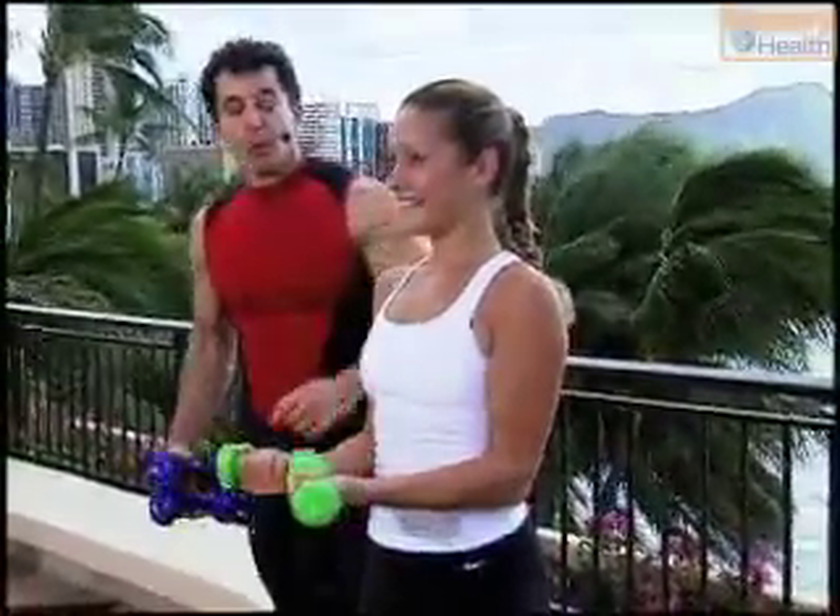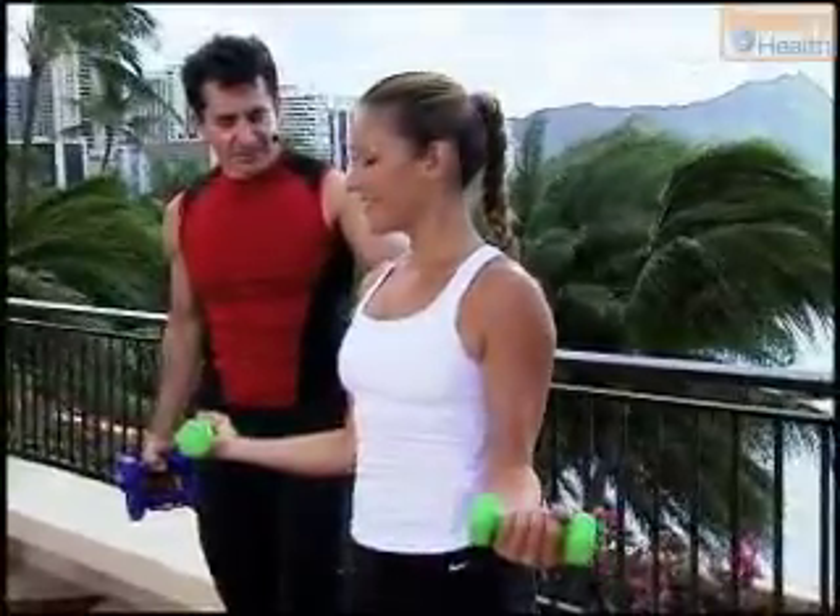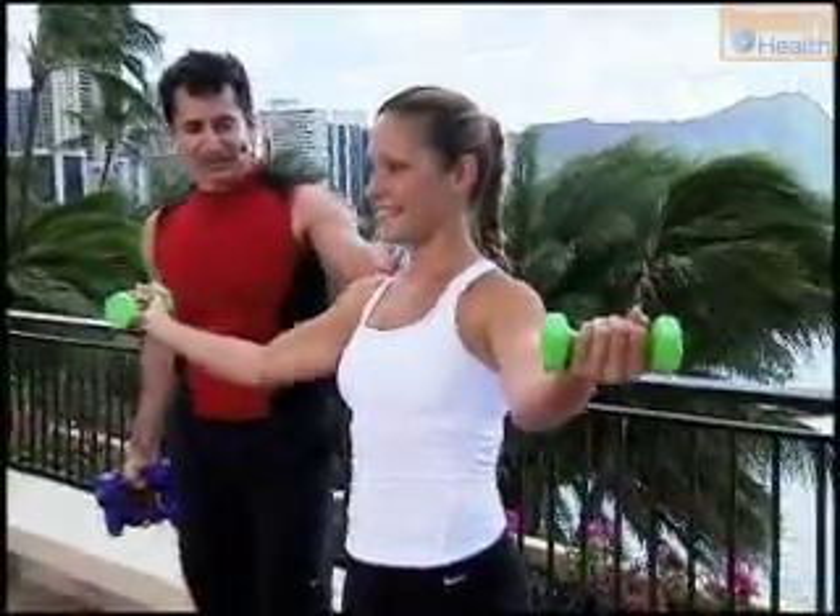It doesn't have to be a big move. And down. One more time. Squeeze. Lift. Down.